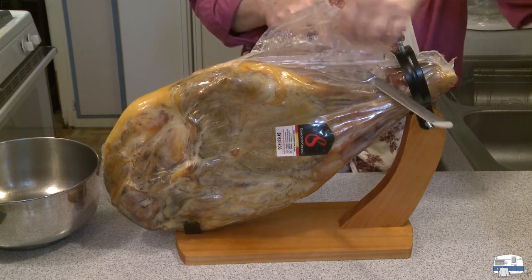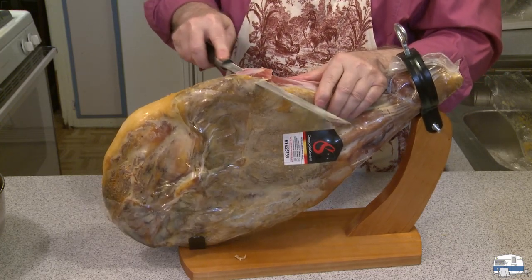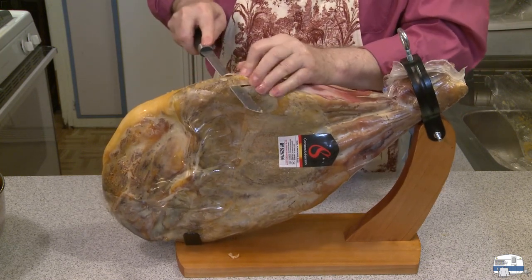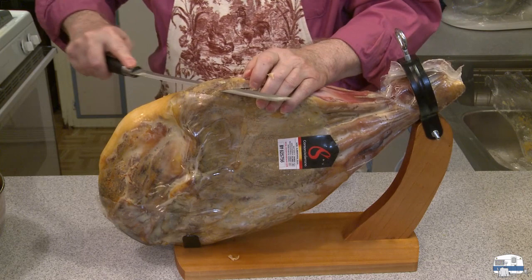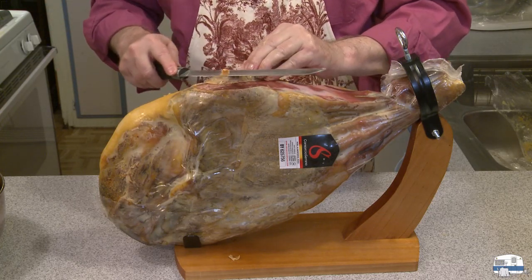I put an apron on because I wasn't sure how messy this might be. Using their knife, starting at the top — that's working really nice. I want to take a piece right off the top. It gets a bit tough where the meat trim is, but I got through it. It's kind of a hard piece of meat — I'll trim that up a little bit. Let's see how good this tastes. It has a texture like prosciutto, tastes like prosciutto but it's milder. That's actually pretty good.